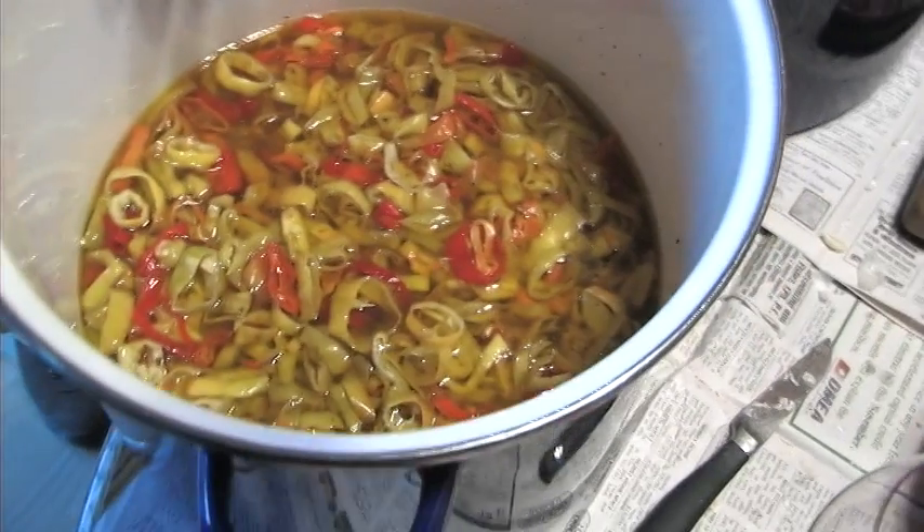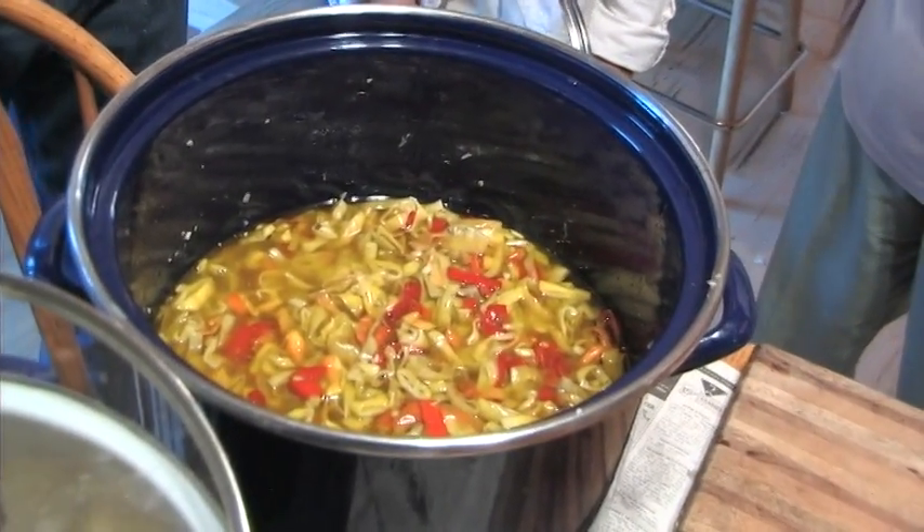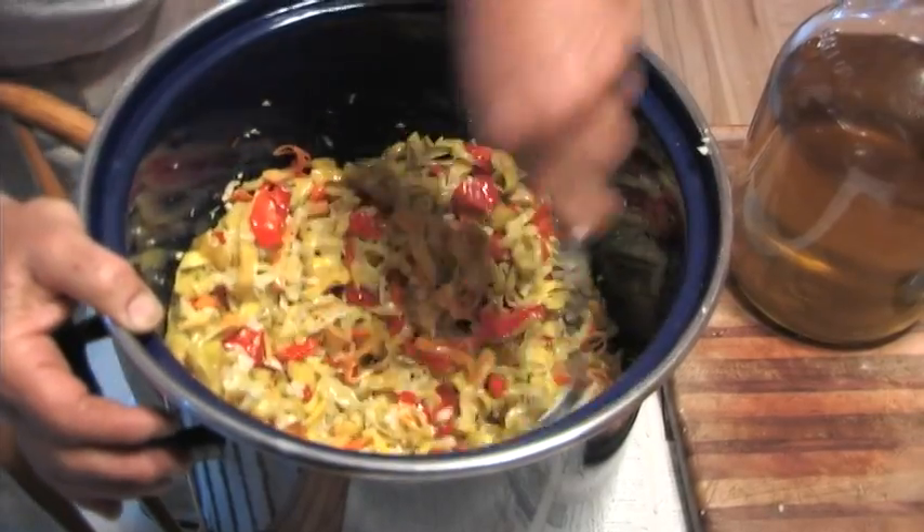Somebody recently couldn't get their hands on a crock and asked if they could use an enameled pan to press the peppers and get the juice out. I think that'll work out just fine as long as the enamel is not chipped. If you use a crock, do not mix the oil, garlic, and oregano in the crock — you need to put it in a stainless steel or enameled pan. Never use an aluminum pan.